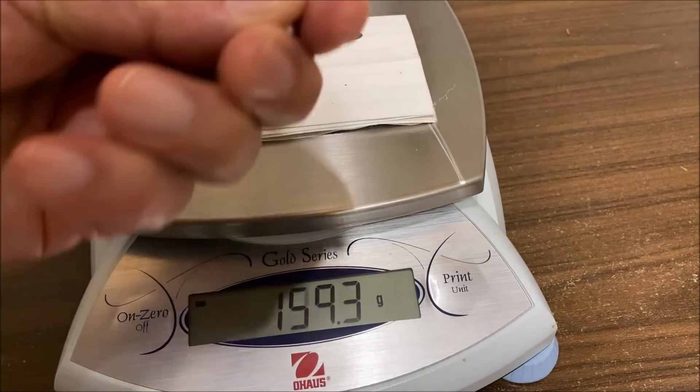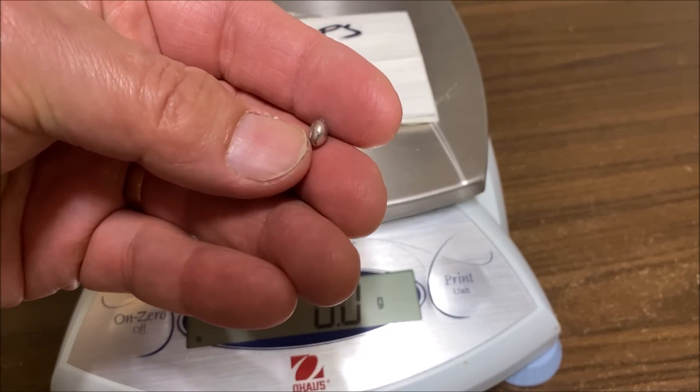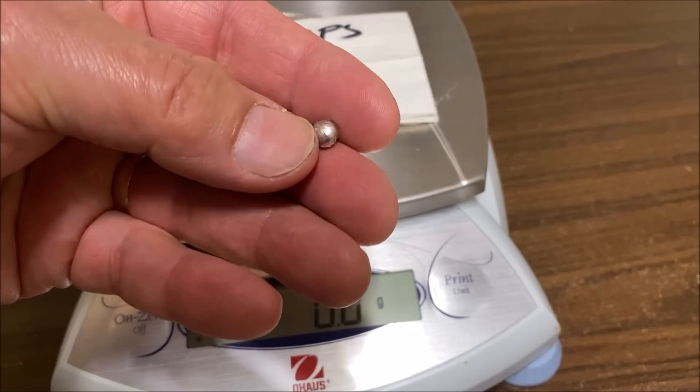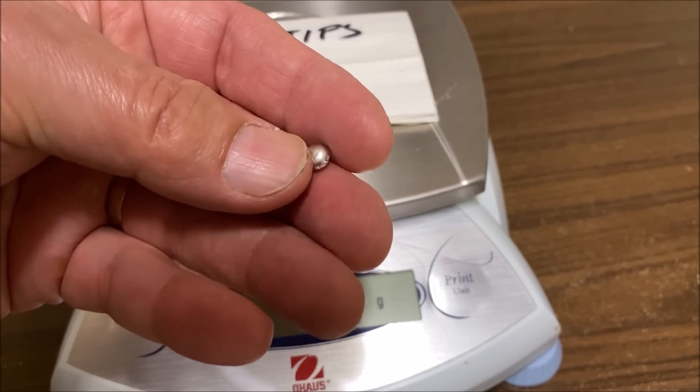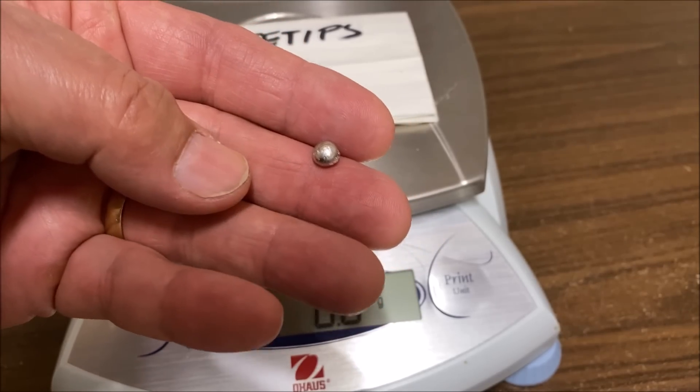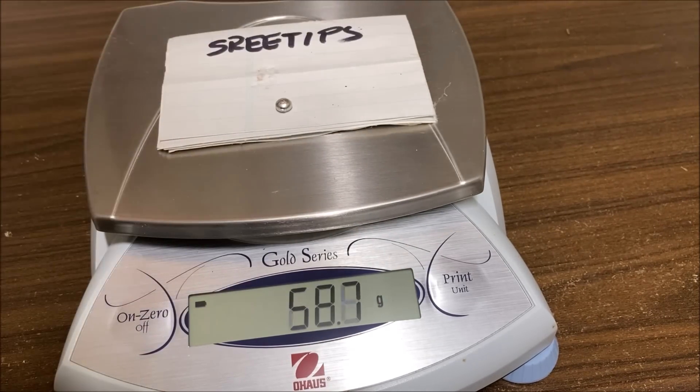So we got 2.1 grams of platinum in the form of a little bead. And what we'll do is list this and let it go for bids on the eBay site. That concludes Part 8 of the Platinum Jewelry Refining Series of Videos. Thank you for watching.